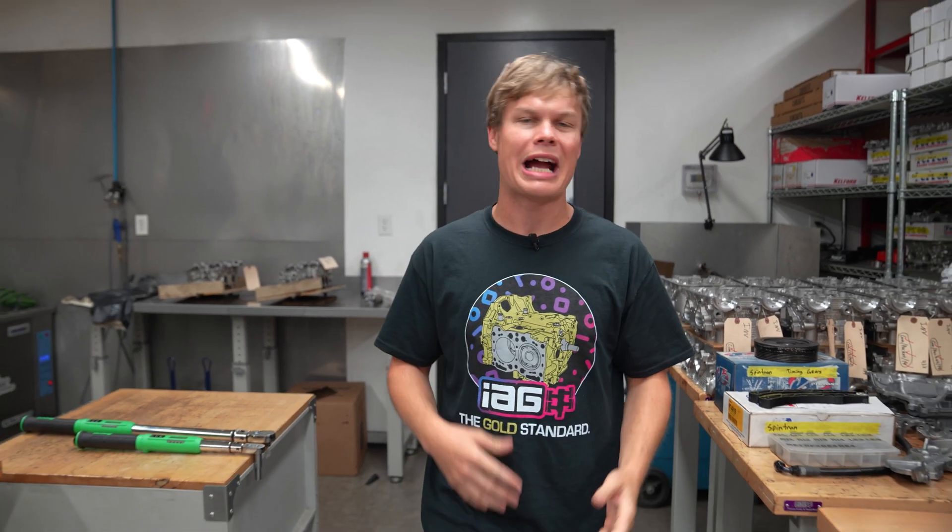Hey, it's Foster and welcome back to our FA24 prototype engine build series. If you haven't watched the first video, I'd highly recommend you go check that out. We got our short block all assembled and we dropped our engine off at the cylinder head department. So now let's chat a little bit with Tom who works in our engine department — he can tell you exactly what he went with for a cylinder head package.